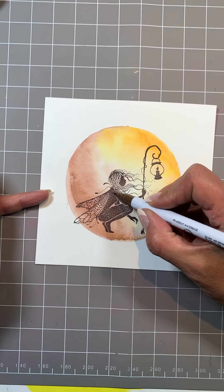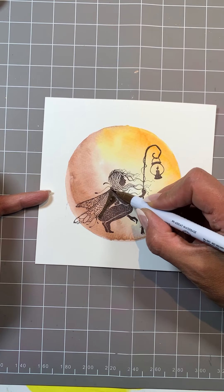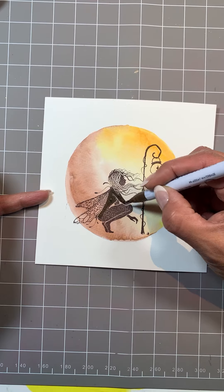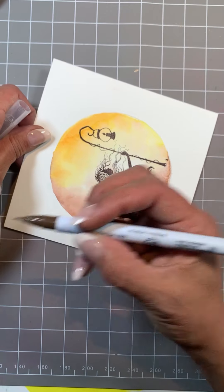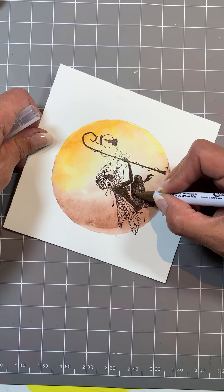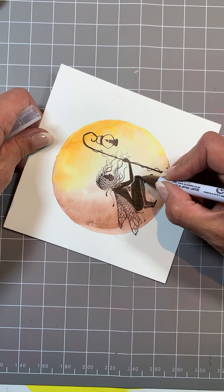I'm going to touch up Sirin — this paper is slightly textured so you are likely to get a dappled effect, but don't worry, that's what your pens are for. This is number 65 mid-brown and it matches this color beautifully.